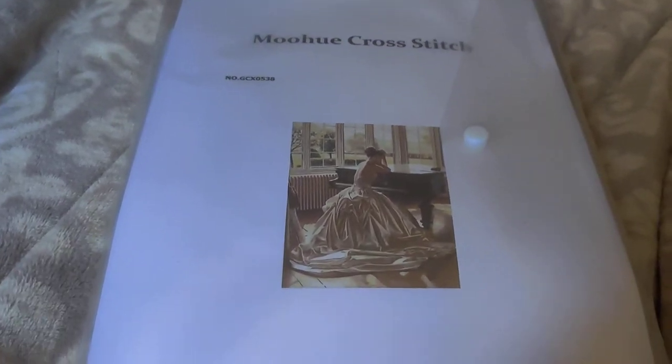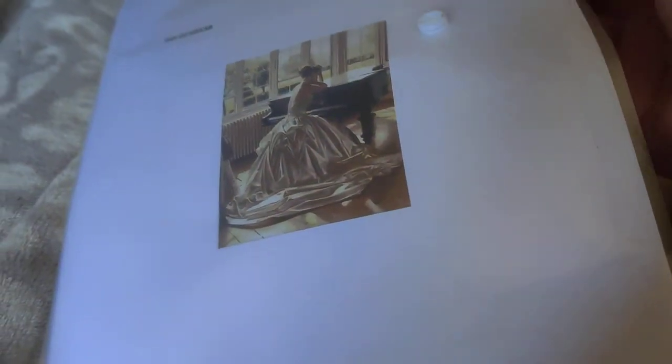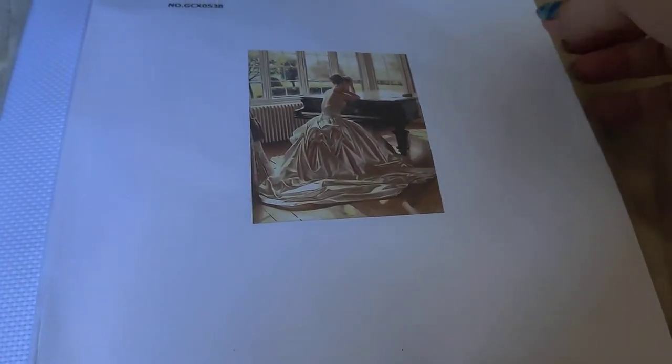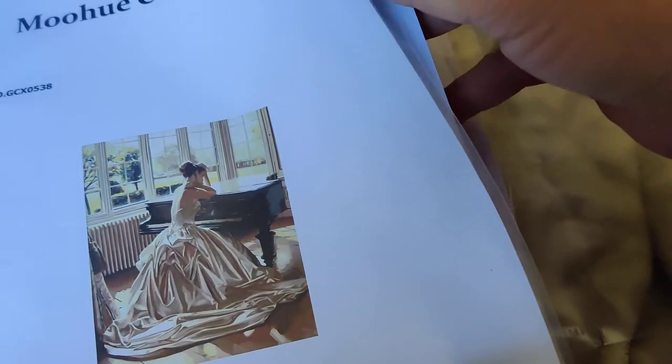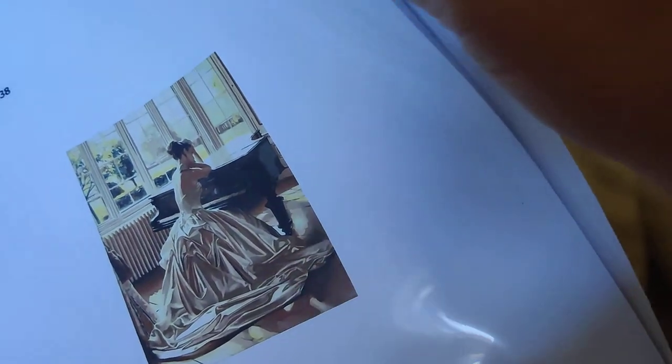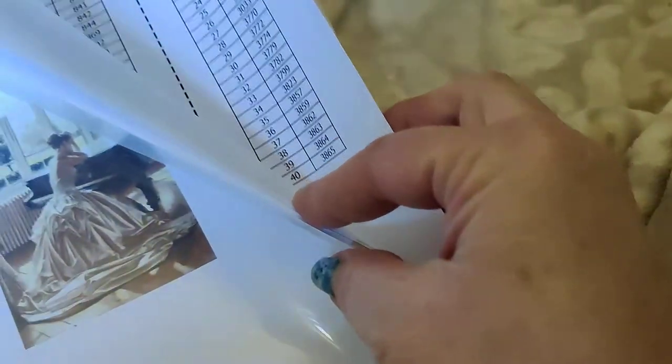I have it in my hands rather than on a tripod, so I'm very sorry for the movement. For the size of it, this has a wonderful number of colors. I've done pieces with a ton more colors, but for this I think they are sufficient because there are a lot of neutral colors — we have 40 colors total.